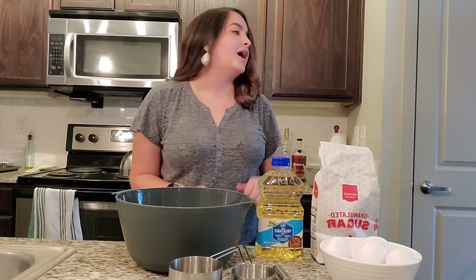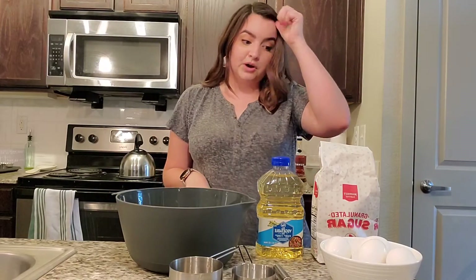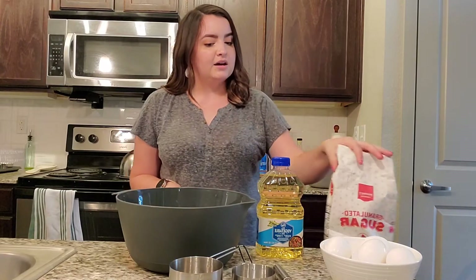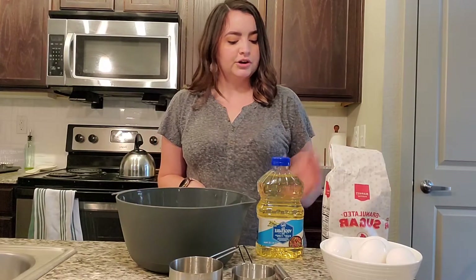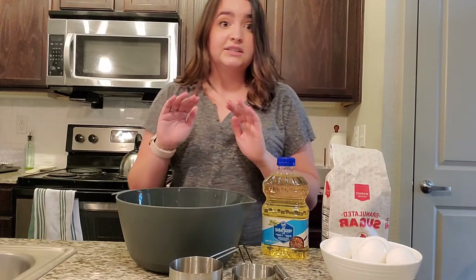So I whisked together my dry ingredients and put them aside. Now we're moving on to the wet part. So I'm gonna take one cup of granulated sugar, half a cup of vegetable oil, and two eggs, and we're gonna whisk that all together until it's smooth.